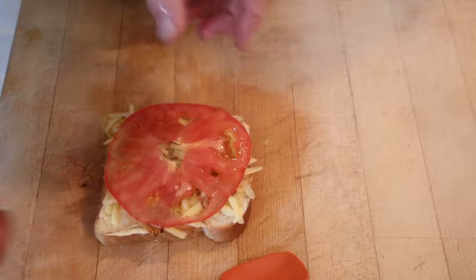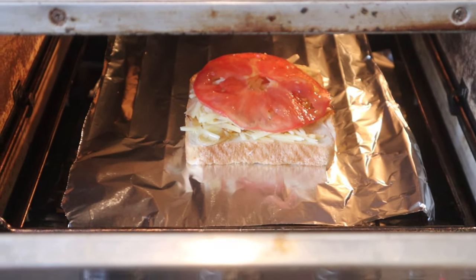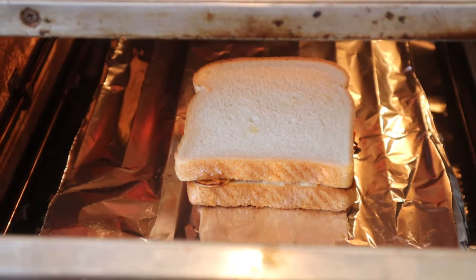Then we top with a thinly sliced tomato and grill until the cheese gets melty and bubbly — and yes, in this case grill means broil. Now we top with another piece of buttered bread and get that toasted.